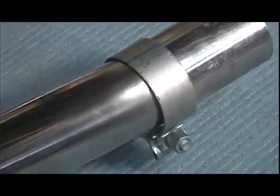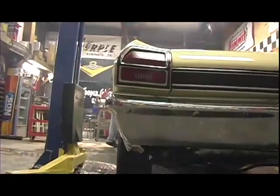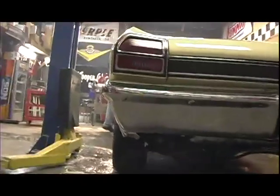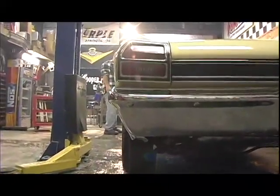Some kits offer you a variety of tailpipes and tips to choose from in the same kit. They come with high-tech slip clamps that are reusable. And in all the different cars we've installed these on, never once have we had to bend a tube, pound on one, smash, cut, or weld them, or do anything to make them fit. They always seem to fit really, really well.